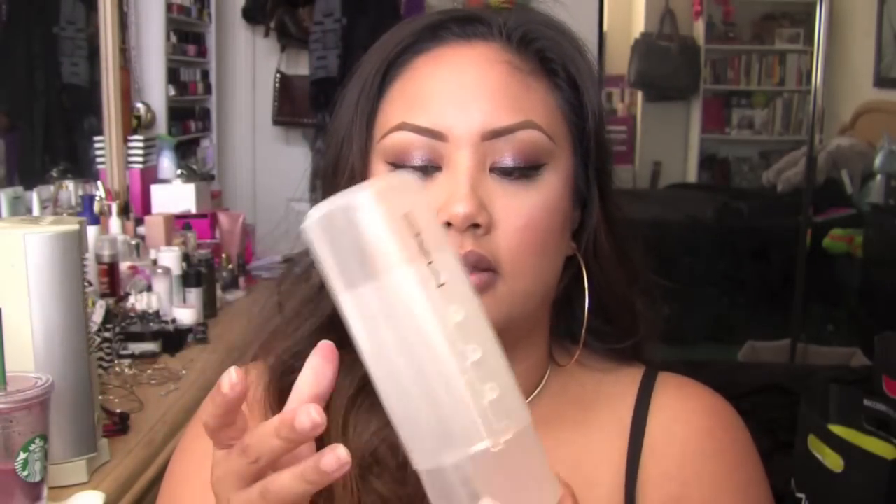I love that the case has different heights. You can set it super tall for really long brushes — I usually keep it on the third level, which is about how tall my eye brushes are. Of course, for smaller brushes, the shorter setting works better. You can use these for pencils too, which I like. When I'm on a gig, I tend to take multiples of the same brushes so I need to keep them separate between clean and dirty.